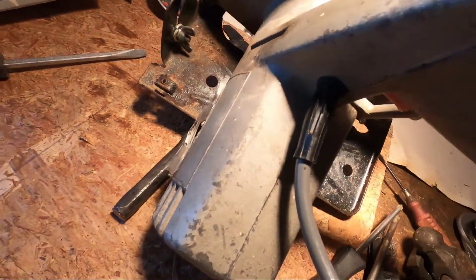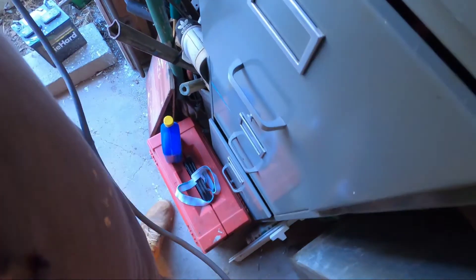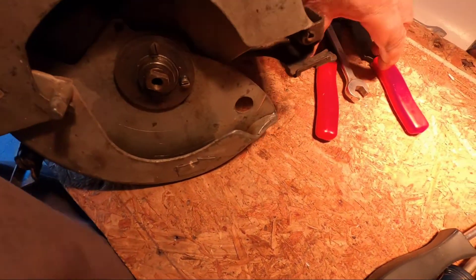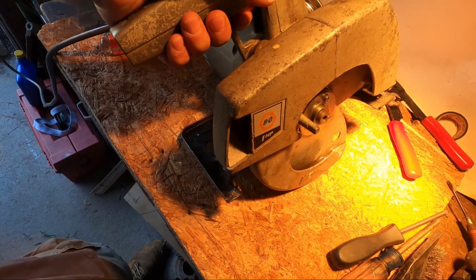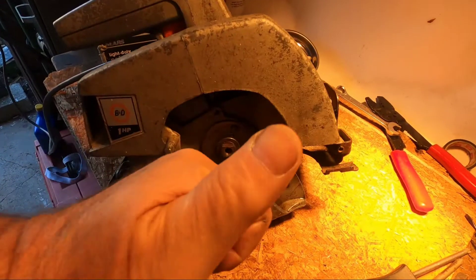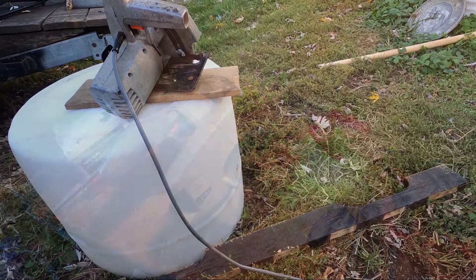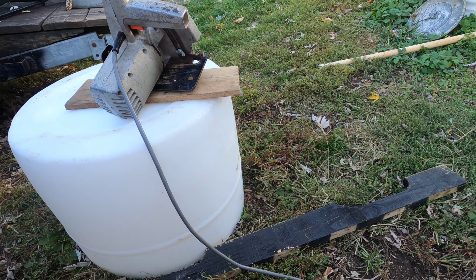Now the moment of truth — let's plug it in and see if it works. This cord is a little longer than the original cord. I don't have the blade on yet. It's a go! Let's get the blade on this and go cut some wood. Well so far we have it put together, it works, and I didn't get electrocuted when I started it up. Let's see how it cuts some wood.